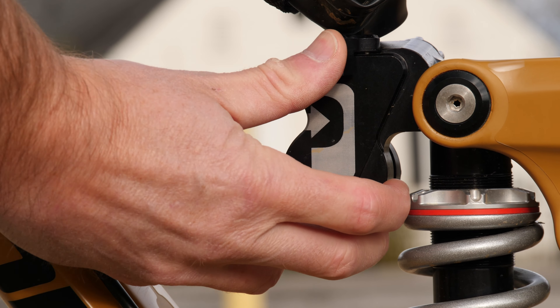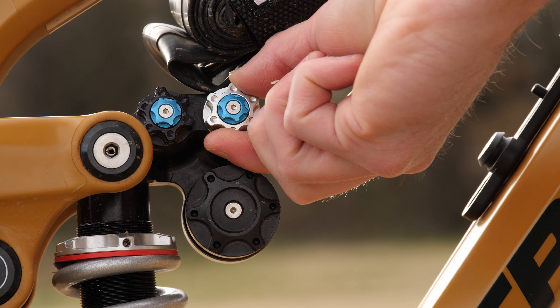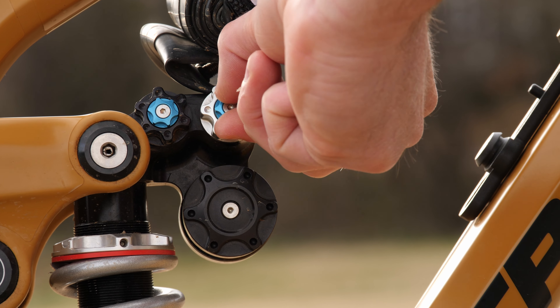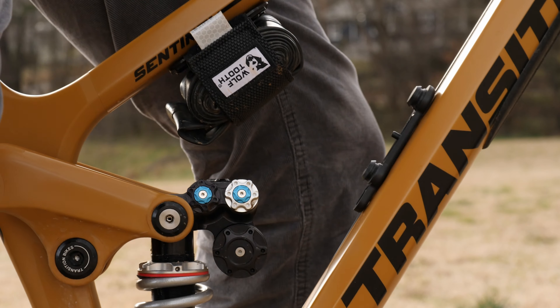For the rear shock, I'm running the Push Industries 11.6 coil. Push has a reputation for building some of the best dampers on the market, and I've wanted to try the 11.6 for quite some time now, so I'm very excited about this. I'm really looking forward to spending more time on both of these, and I'll be doing some in-depth reviews on them in the near future.